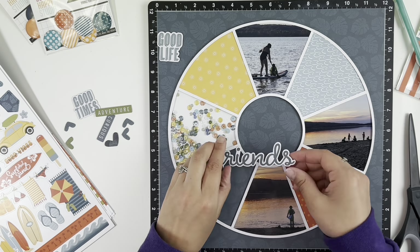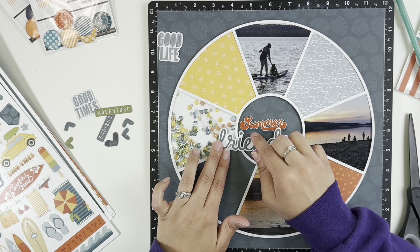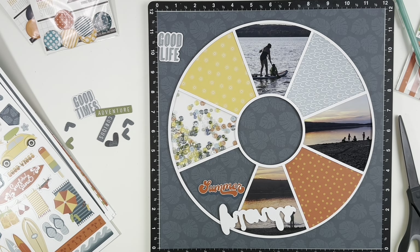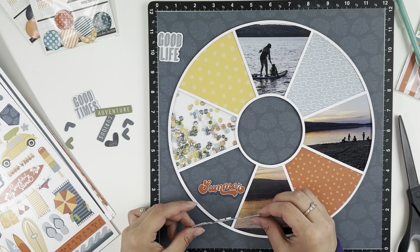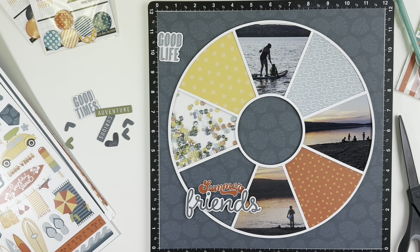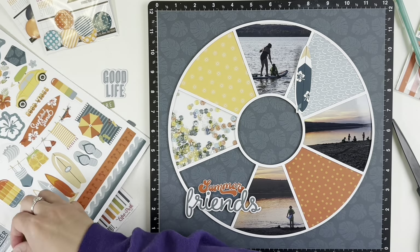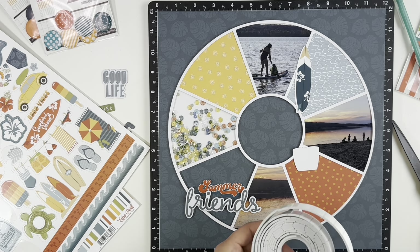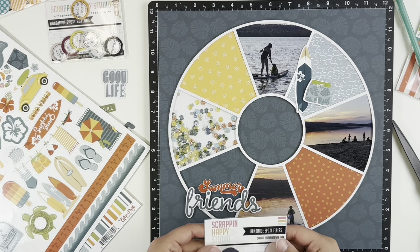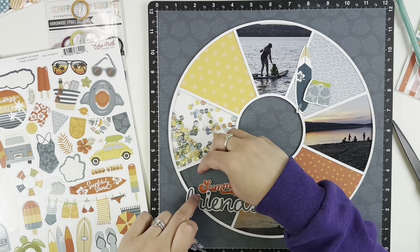I went into my stash to find a title and found a 49 and Market chipboard pack that said 'friends,' which I thought was really fun. You can see lots of kids in the pictures — I think this might've been end of summer 2020 or even fall of 2020. There was a good stretch of warm weather where we went to the beach with friends. My friend and I were just talking about how amazing that summer was — none of us had to work, so we just got to enjoy the beach together and relax. Since then, life's gotten busy with the kids getting older, so this was definitely a summer to remember, even though the world was going crazy.